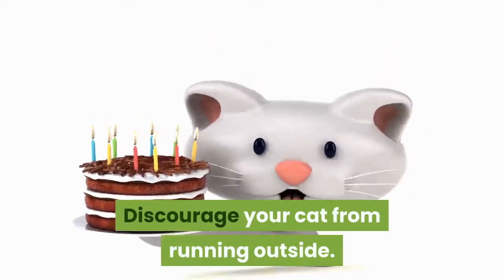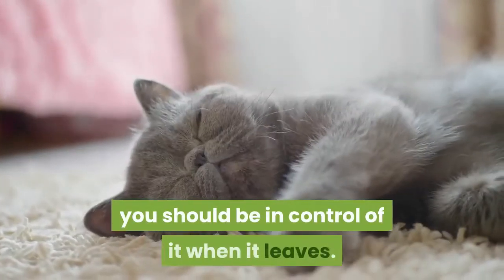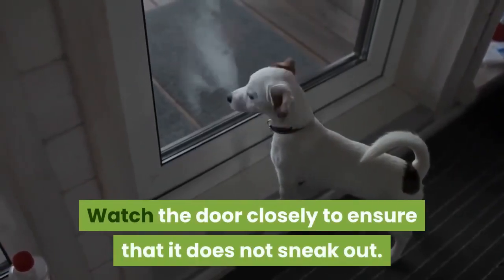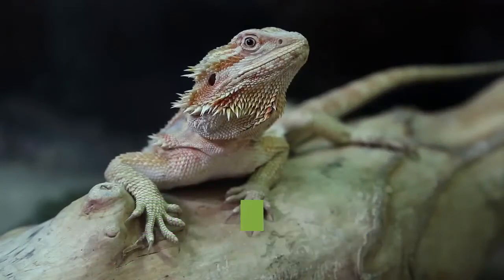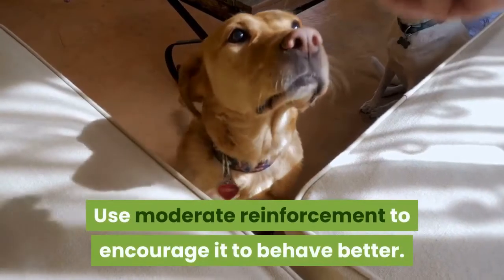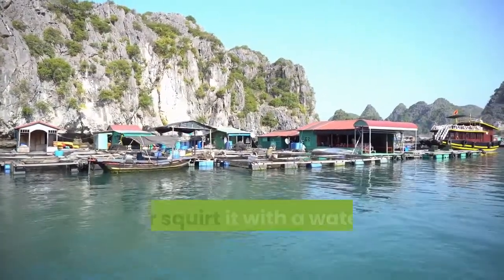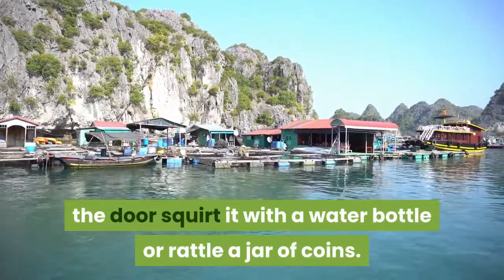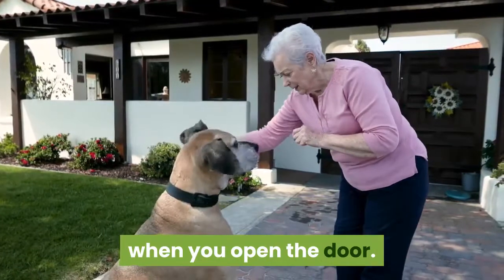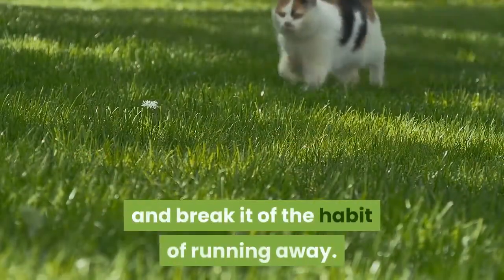Discourage your cat from running outside. Even if your cat still periodically leaves your home, you should be in control of when it leaves. Watch the door closely to ensure it does not sneak out. If it does, do not hit it, as that will make it less likely to want to stay inside. Use moderate reinforcement instead — if your cat tries to make a run for the door, squirt it with a water bottle or rattle a jar of coins. Throw a treat or toy in the opposite direction when you open the door to encourage your cat to run away from it and break the habit.